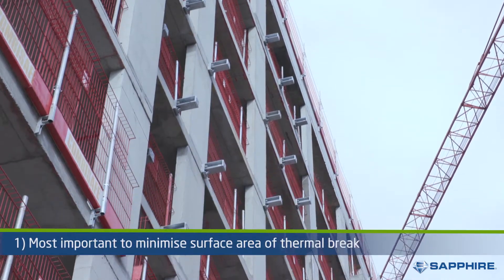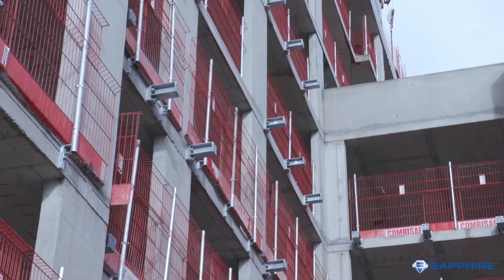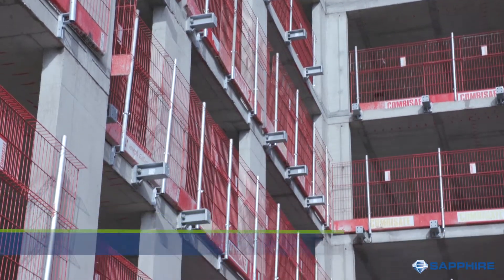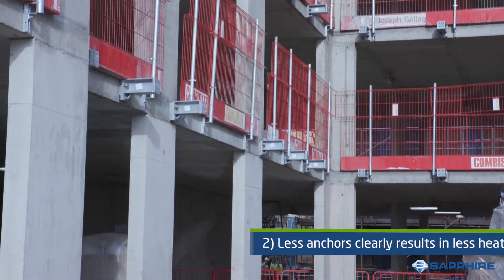The first and most important way is minimising the surface area of the penetration. Less anchors clearly equates to less heat loss, as the more points the facade is penetrated, the more potential areas of thermal bridging.